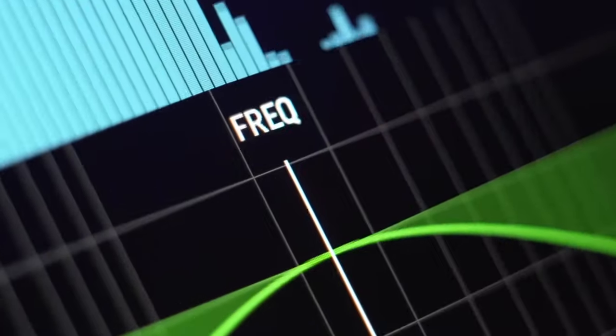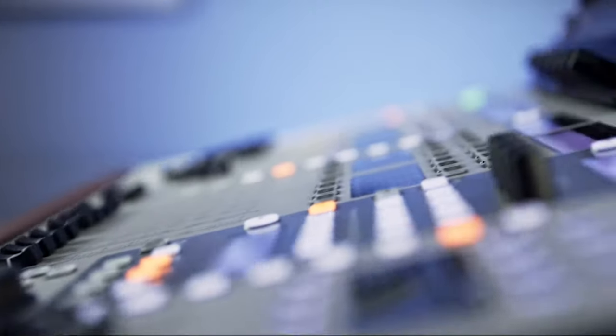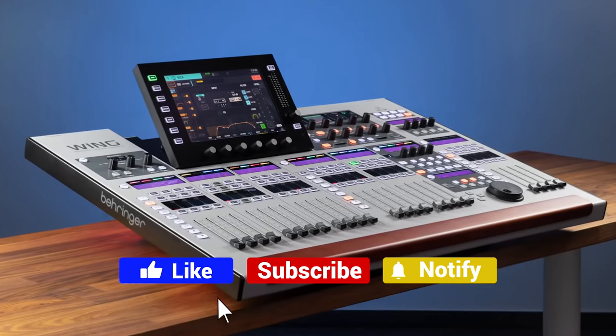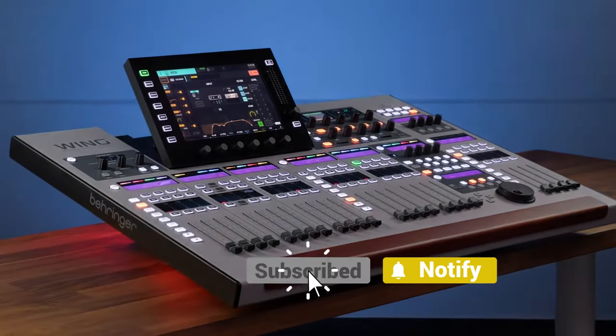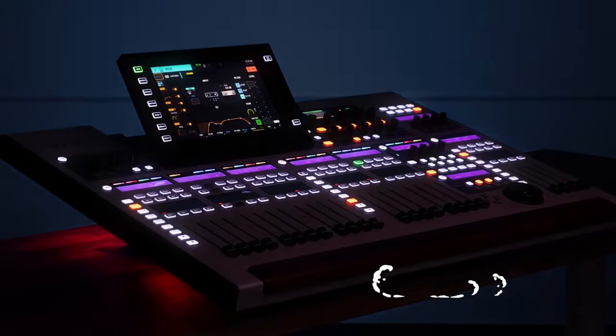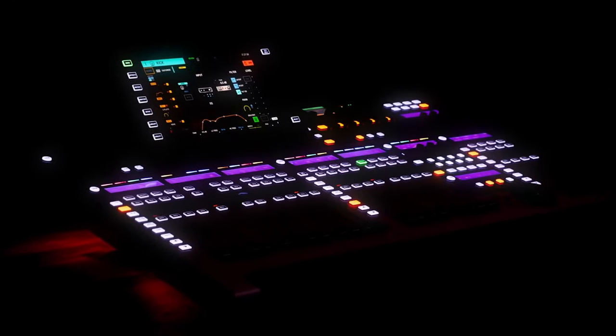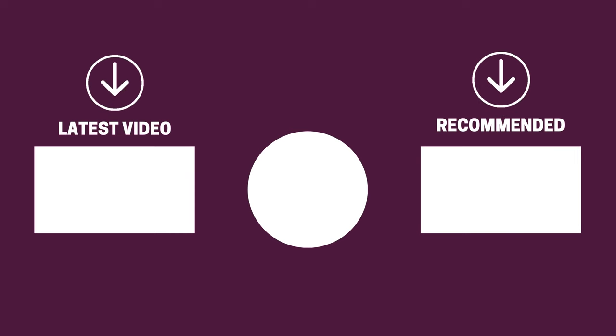And there you have it folks — the five DAW control surfaces that got us excited this year. If this video helped you in any way, let us know by giving it a like, and if you're new here, hit the subscribe button. If you'd like to see more reviews from our team at Gear Music Tech, check out the video on audio mixers on the left or the one on studio monitor controllers on the right. We look forward to seeing you back here on Gear Music Tech soon. Bye for now!